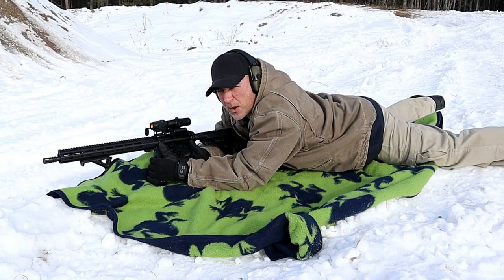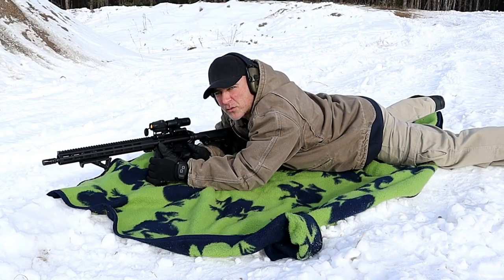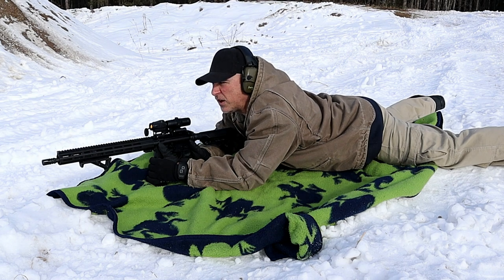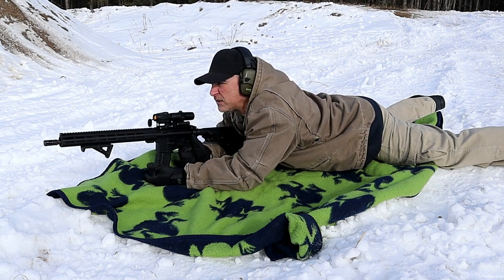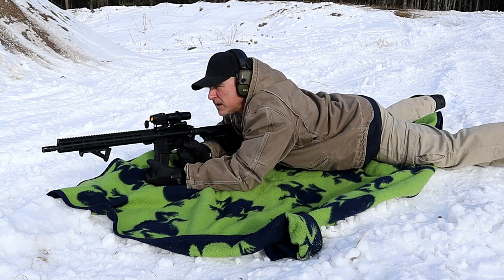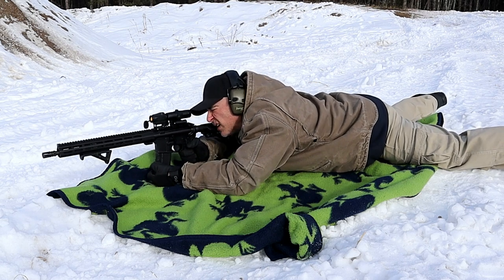Tactical frog blanket in effect. I'm a hundred yards away from that iron target. I have to prop my hand underneath the mag to raise the muzzle to where it needs to be. Let's see how it does.